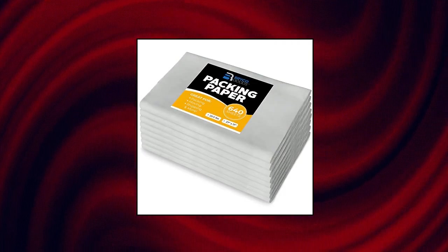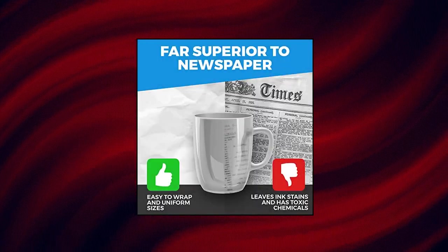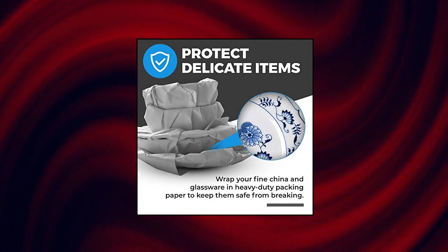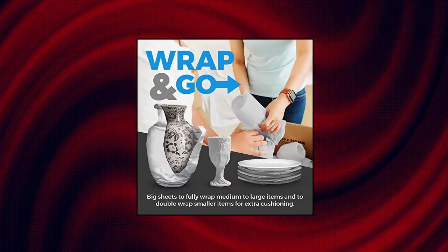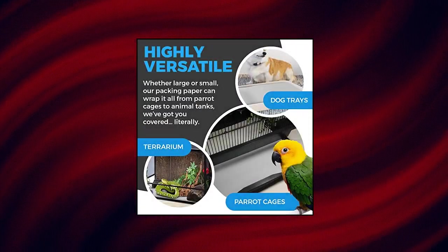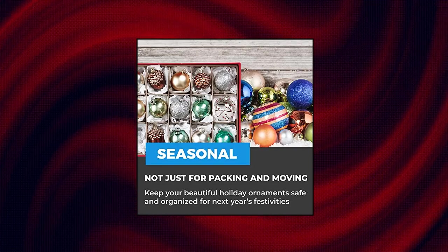Packing paper sheets for moving, 20 pounds, 640 sheets of newsprint paper — a must have in your moving supplies. Moving paper packing sheets are the perfect packing material to protect fragile items. Perfect size blank newspaper at 27 by 17, ideal for almost any sized breakable item. Ship with confidence with this thick paper — unbleached, neutral color, clean, free of printing, and in its natural gray-white hue.